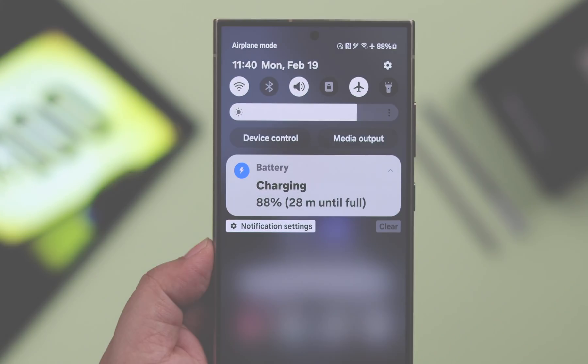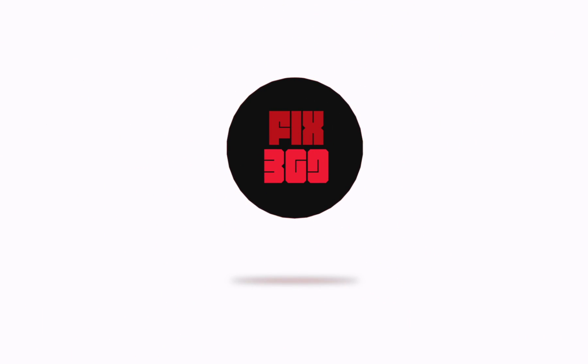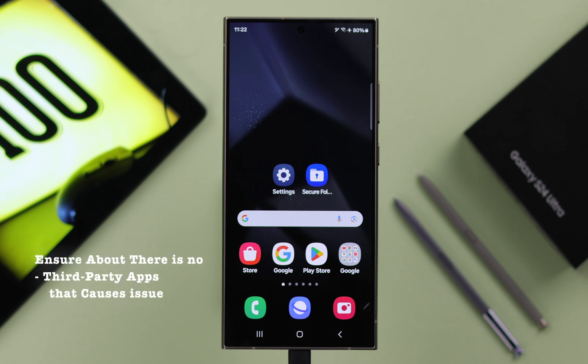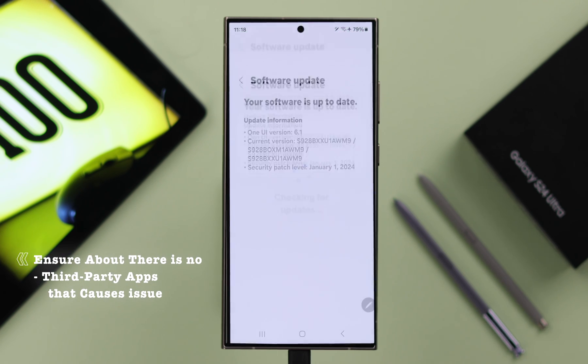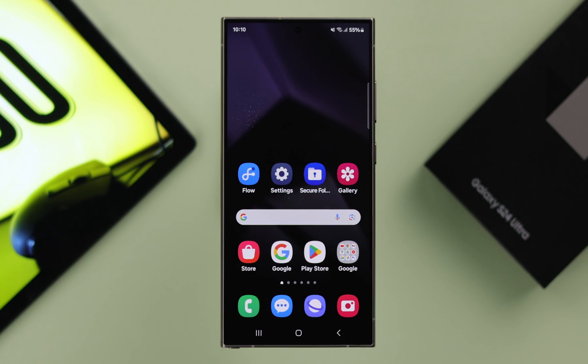Before we go ahead, make sure there is no third-party app that might be preventing your phone from fully charging. Also check that your phone has no pending software update.